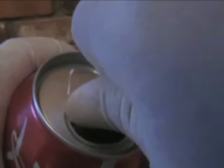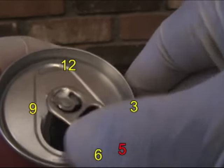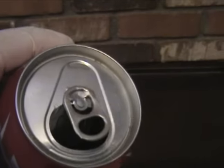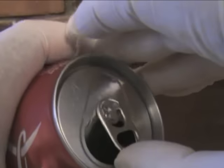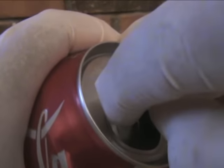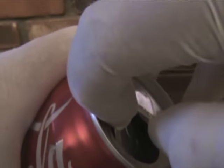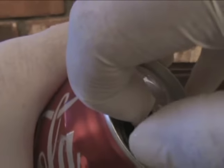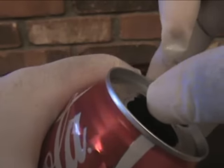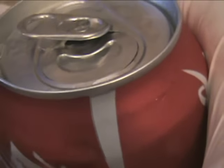This is the easiest way to reseal an open soda can. Take the tab and turn it to the 5 o'clock position. Then slowly begin to pull it up gently until the small piece inside starts to surface. Just pull it up once it's visible enough and simply run your fingers through the edges to close it. It's just that simple.